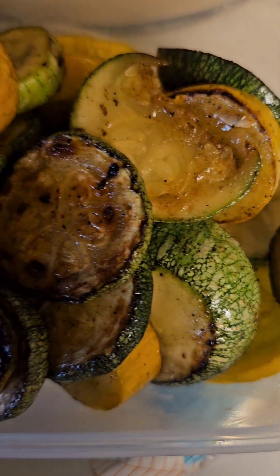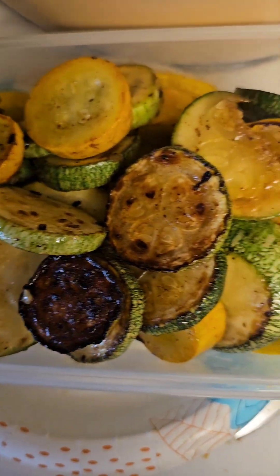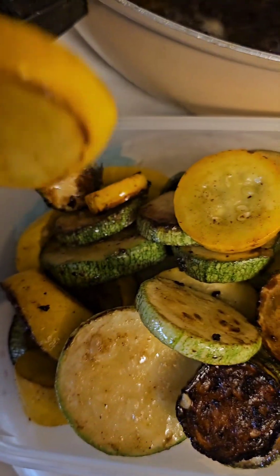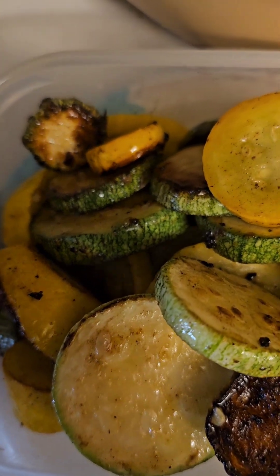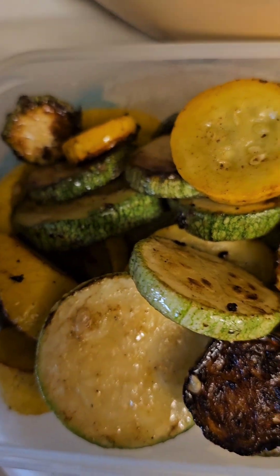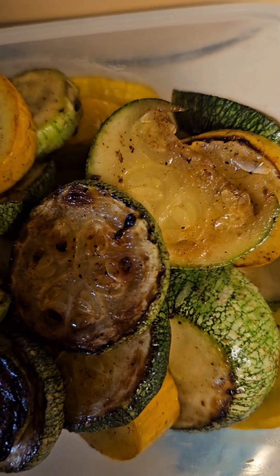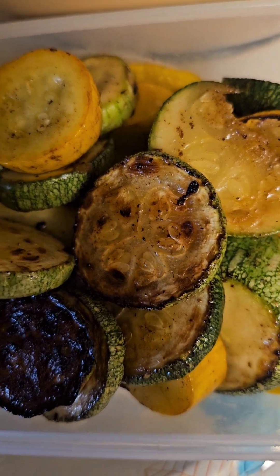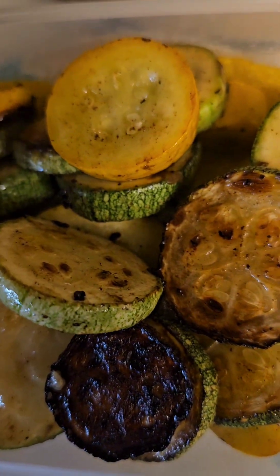This is the end product. Tastes pretty good — it may not look great, but it actually tastes really good. This part isn't as hot because it's underneath. All I did was add some garlic powder, a little onion salt, and some traditional salt and pepper — ground pepper.